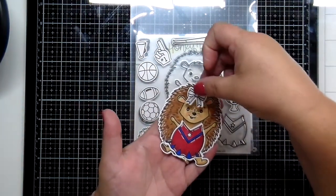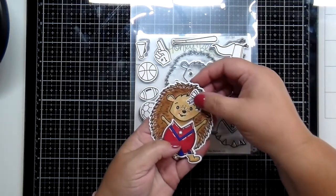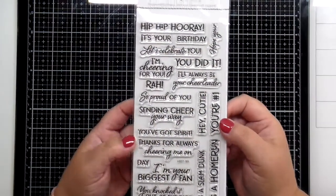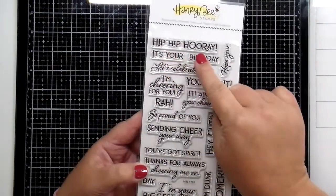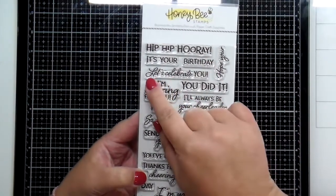I'm going to give you a look at that hair bow up there in Hope's cute little hedgehog hair. There's also an awesome sentiment set that is brand new. It's called Cheering for You, and this would be great for any occasion and works perfectly with Hope the Hedgehog.